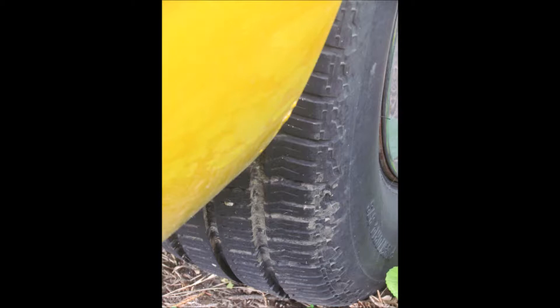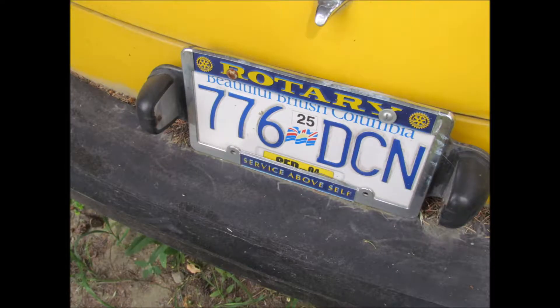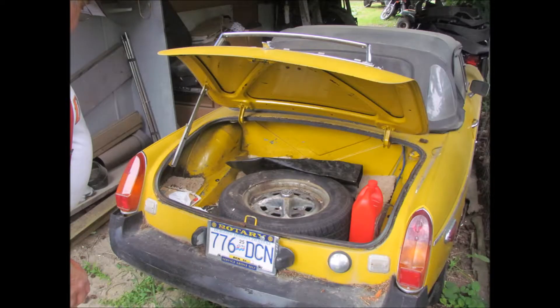We'll go to the back of the car now. As you can see it looks pretty good — the back window looks good, you can see through it okay. It hasn't been on the road for a few years, and the trunk is all nice and clean inside and everything.